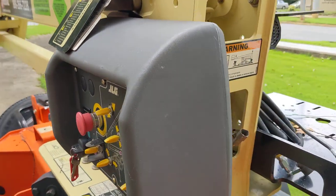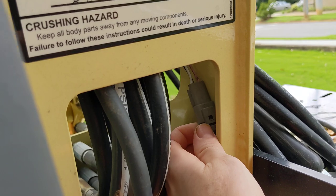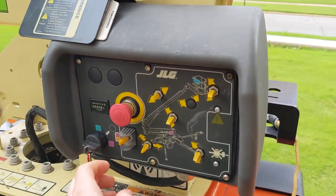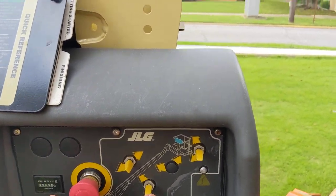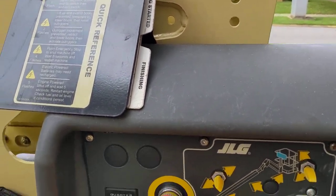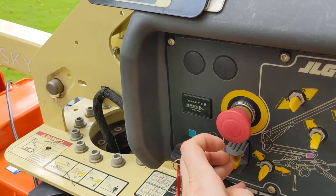You come around behind the control panel here and there's this little dingleberry here. You just pop that out. And now when you're maneuvering it, it moves but no noise, which is a super improvement over that.